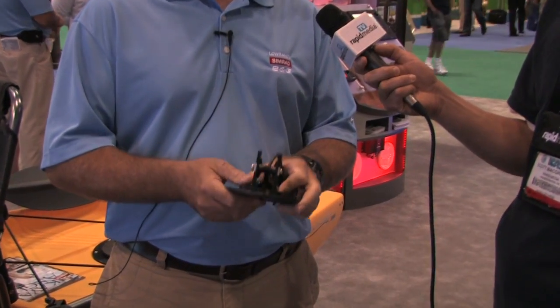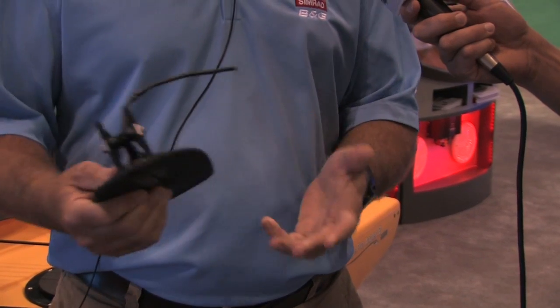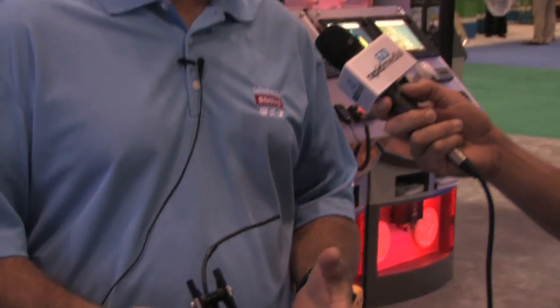This is a new partnership with Hobie. Their engineers and our engineers spent a lot of time finding a way to mount a transducer on a kayak so it doesn't get caught, so you don't bump it, and so it actually performs like it would on any other boat. This is a big deal for kayak fishermen — they've been trying to figure out how to do it properly for years.